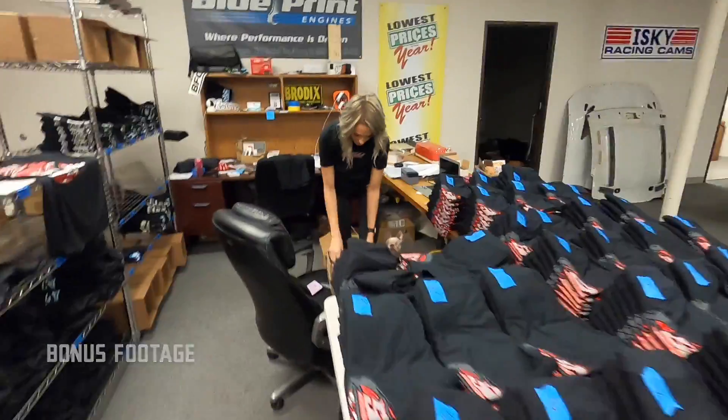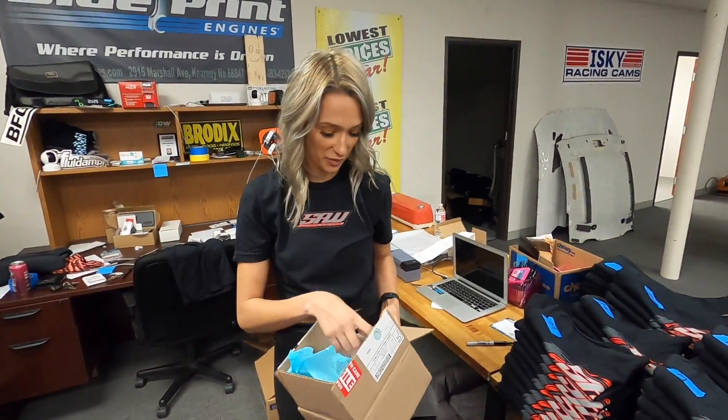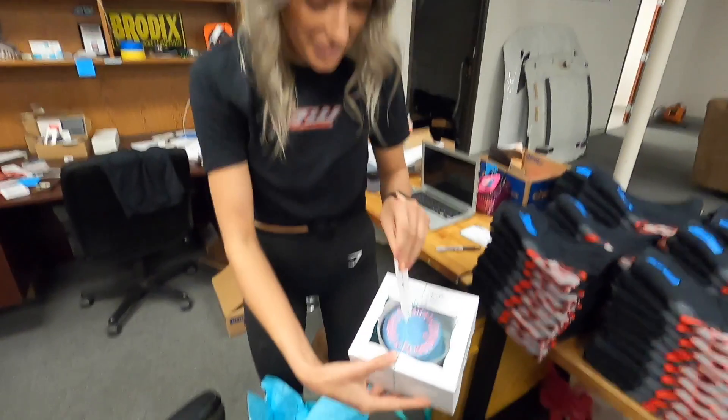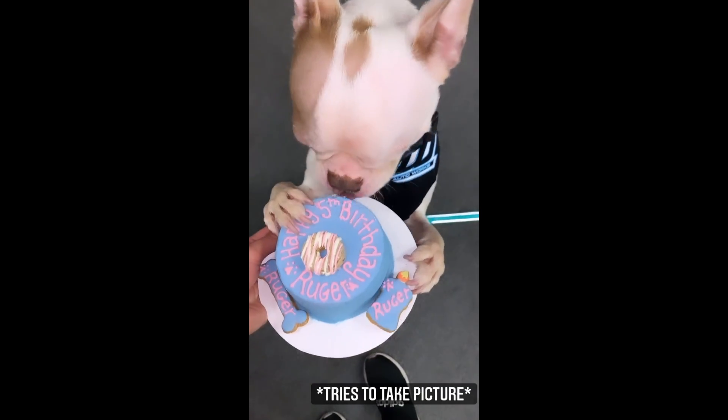Side note: it's Ruger's birthday, and she ordered him a birthday cake for dogs. It's cute. I'm so happy.